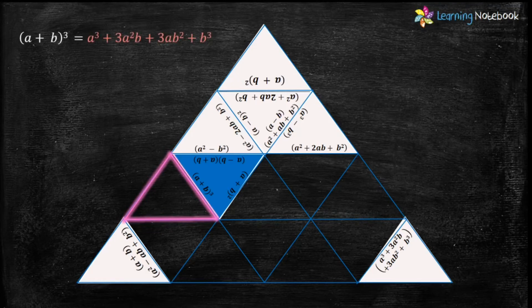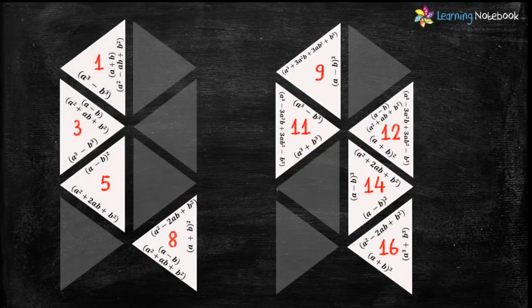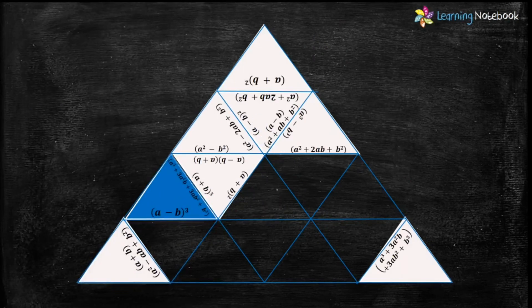Now let's find the next highlighted triangle. We need a triangle which has the expansion of formula (a+b)³ and its left side should be empty. Only triangle number 9 has the expansion of (a+b)³ with its left side also empty. Therefore let's put triangle number 9 here.